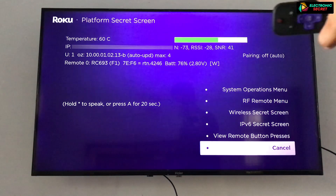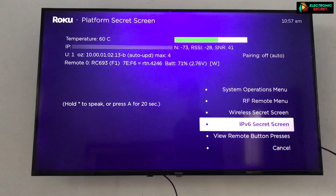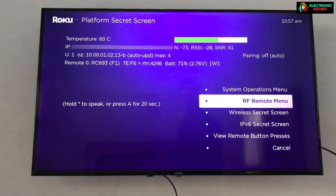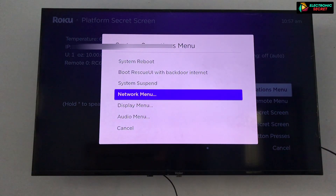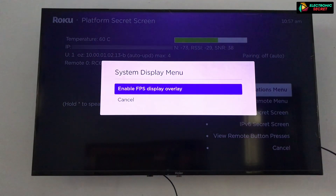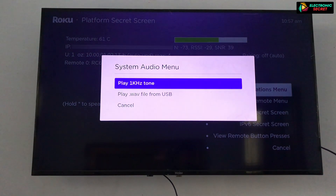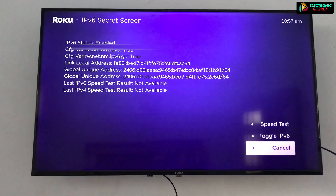Here you have many hidden settings that were not visible in the normal menu. There are many options in this settings. First of all, you can see your device temperature. Then there is your IP address, your Wi-Fi strength and signals, and your remote status. You can make changes according to your need, but it is recommended that you first take pictures of the original values — if you put any wrong value, your Roku may not work.